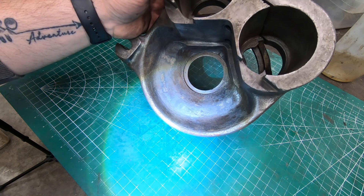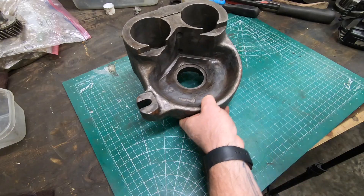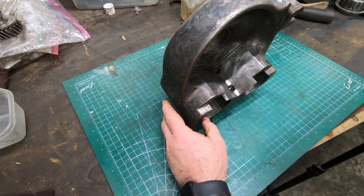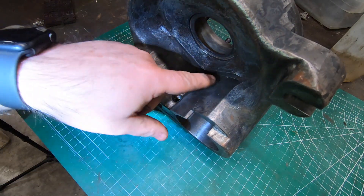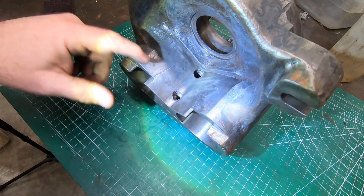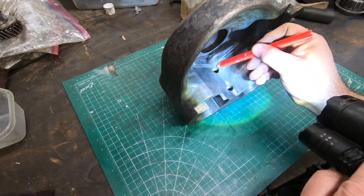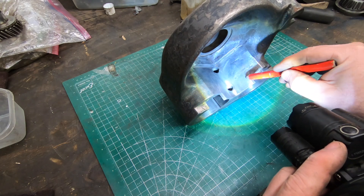I've had some success in the past using aluminum bronze TIG wire on cast iron, but I haven't ever done it on a piece this big or a section this thin, so I'm a little concerned about how this is going to go. I have tried using regular brazing wire and an oxyacetylene torch in the past and my results were less than ideal — they sucked. Not to mention I just ran out of oxygen and acetylene and haven't had a chance to get those bottles filled.